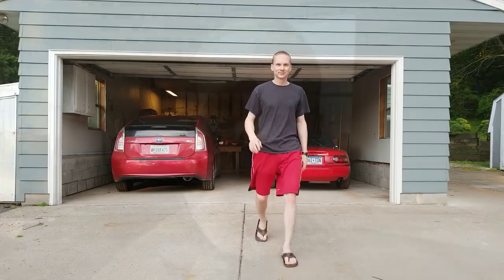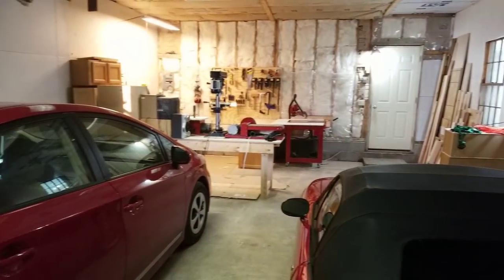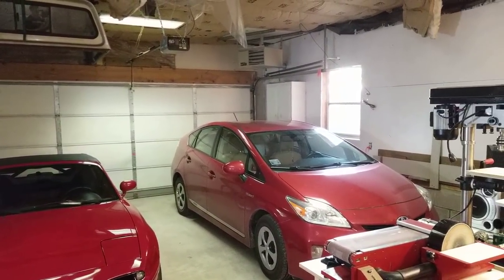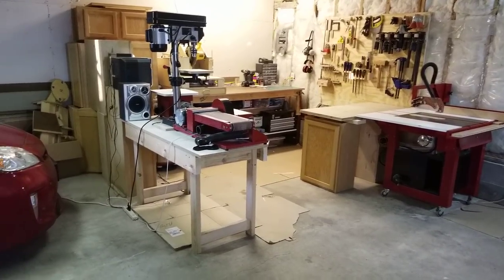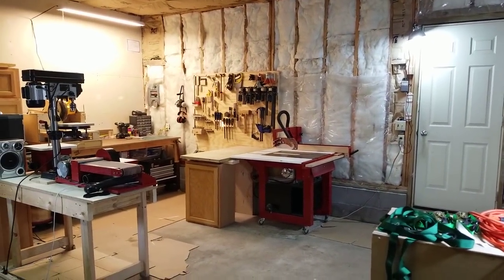Welcome to my new shop. If you watched my last video you'll know that I moved out of my apartment, which meant I packed up the workshop and moved into this new place. Along with it came this garage — it's about 29 feet long and 19 feet wide. Right now I've got the first 10 feet sectioned off for the shop area, which is a little less than 200 square feet — almost double what I had in the apartment workshop.